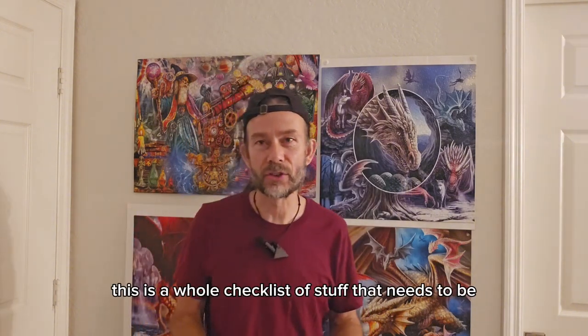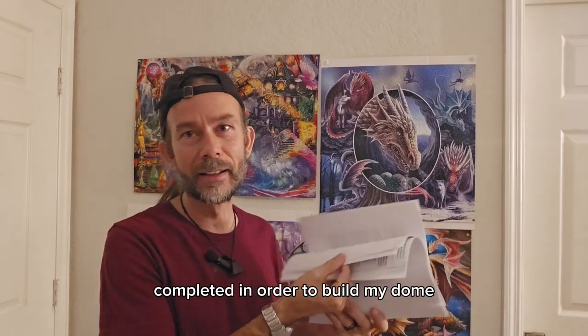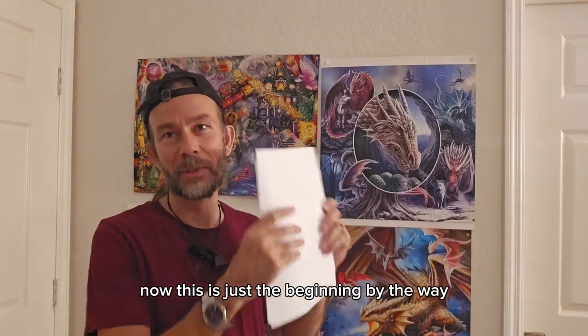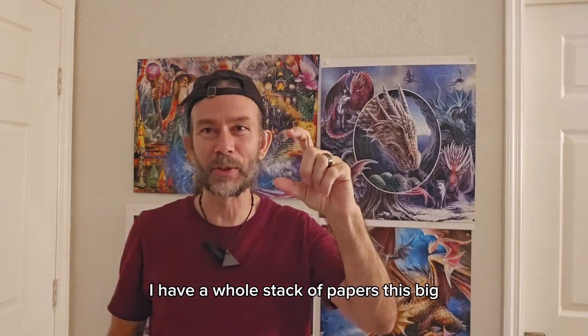And what this is — this is a whole checklist of stuff that needs to be completed in order to build my dome. Now this is just the beginning, by the way. I have a whole stack of papers this big.